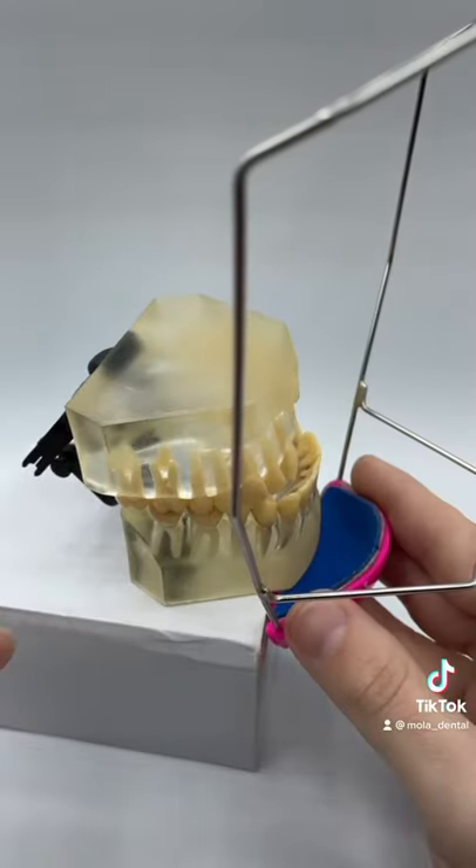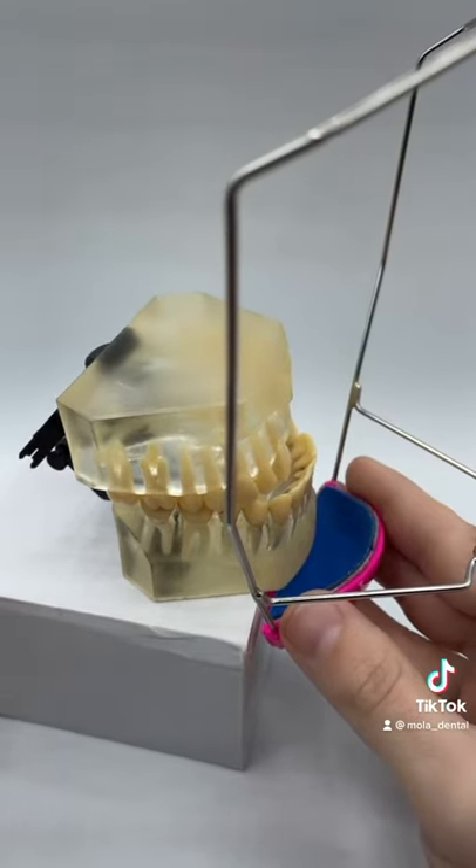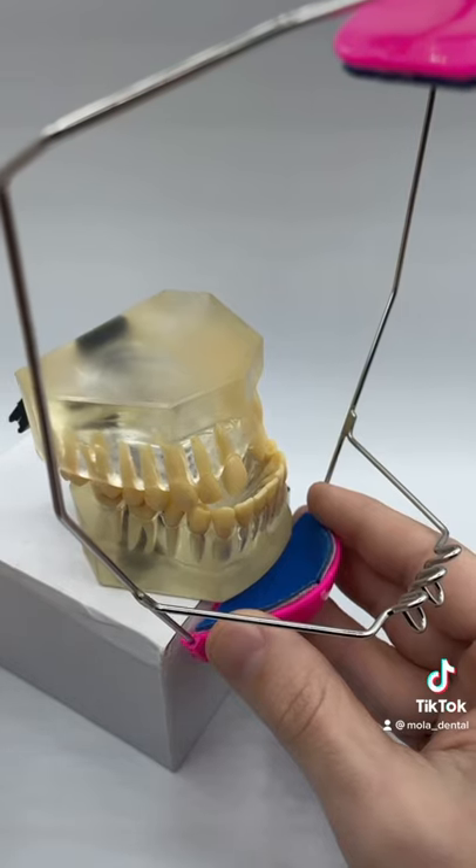Would you be able to sleep with a headgear every night? A headgear is going to be used on a patient with a Class 3 bite, or an underbite, so their lower jaw is more far forward. The patient will have to wear this for over a year, every single night.